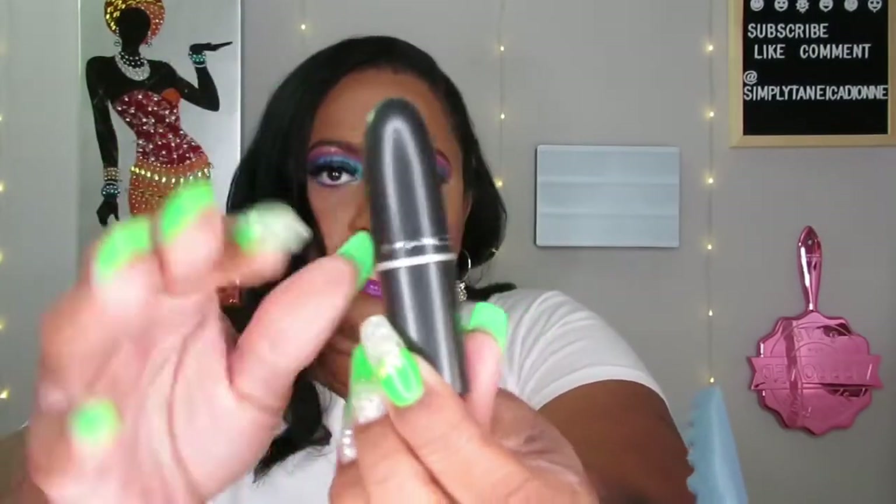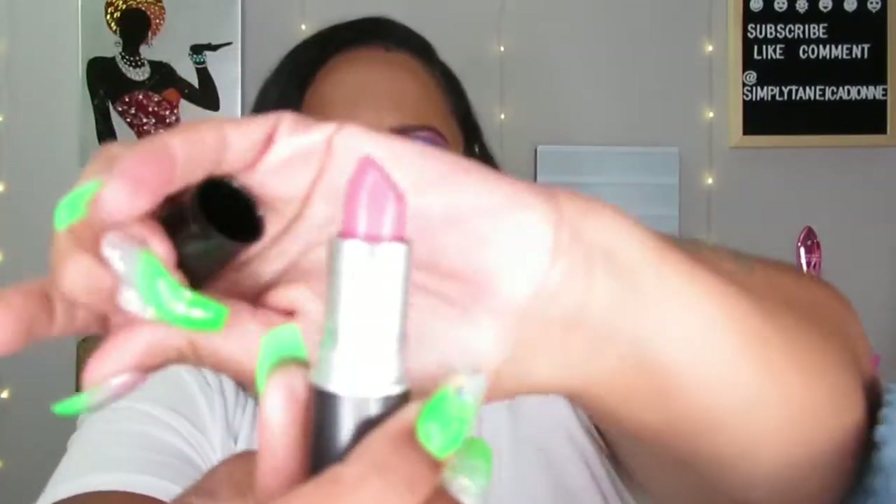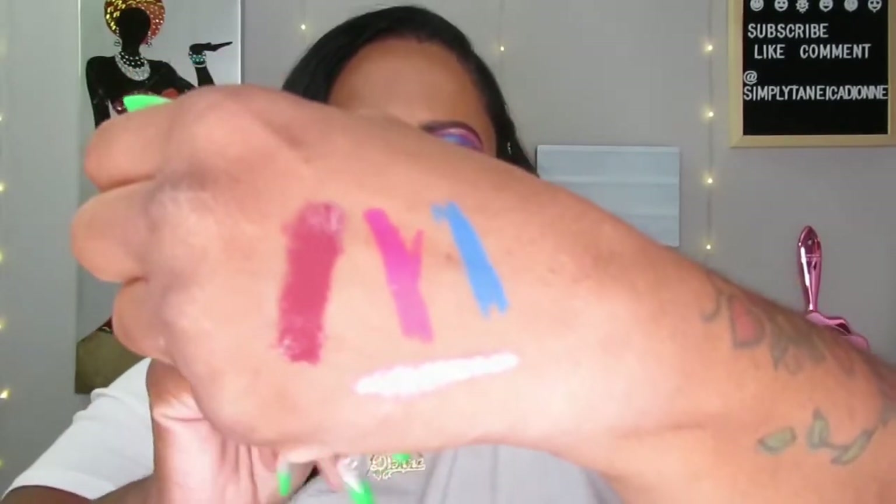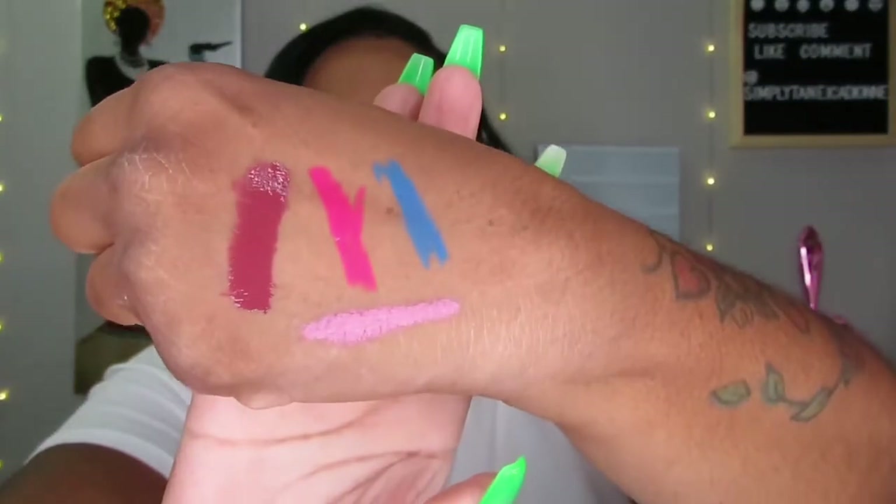The next thing is a MAC Cosmetics satin lip — we all know that bullet-looking packaging. This one is in the color Snob. I opened it — it's pink. I don't really use pinks; it looks a little too pink for me. I probably shouldn't have opened it because now I can't give it away.